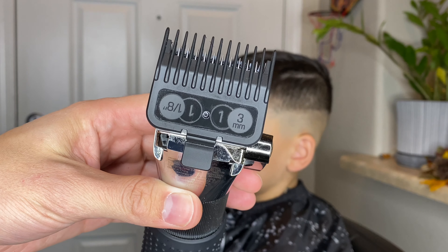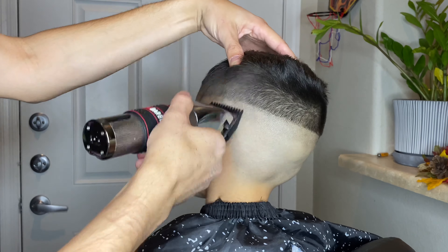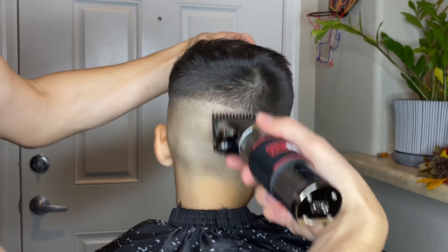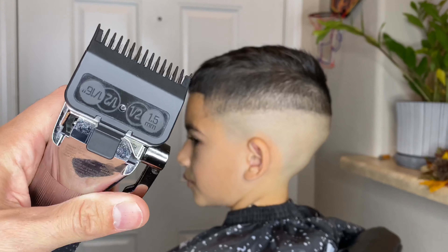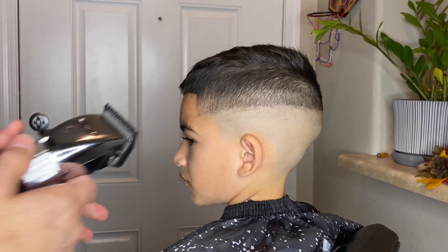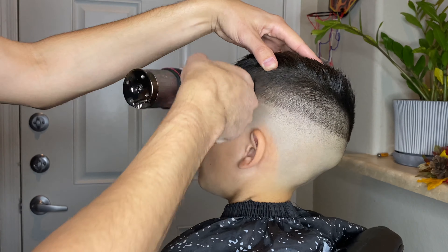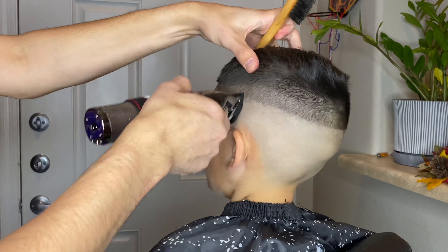For my third guideline I am using the number one guard. I honestly should have just used the half guard with the lever about halfway closed. I do that on the opposite end, but for this one I start off with the number one guard, then I switch to the half guard with the lever halfway closed and I just start blending out that bottom line from the number one guard.